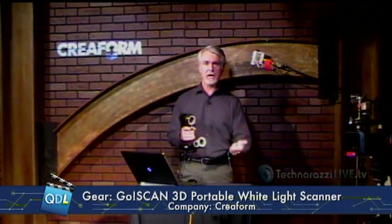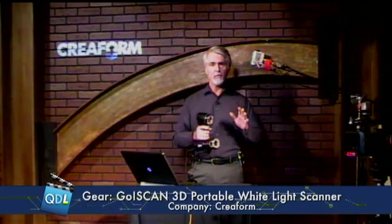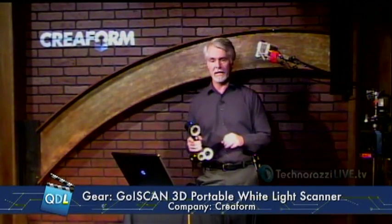So really we're talking the pre-production folks, maybe product development, product design, packaging, prototyping — that sort of thing — where they really need quick and easy scans in order to verify or to test some of their designs.